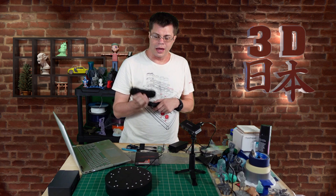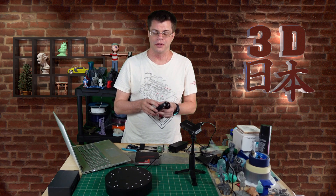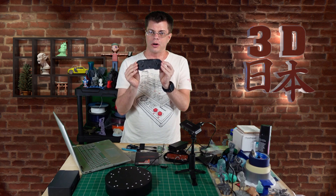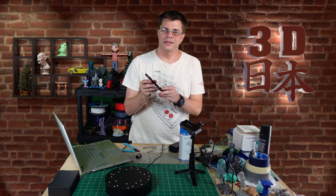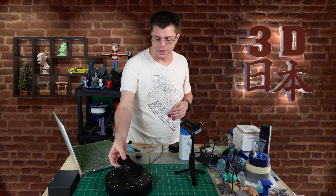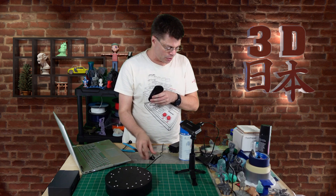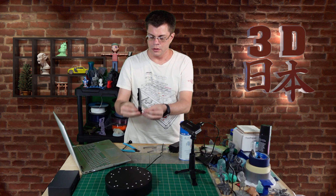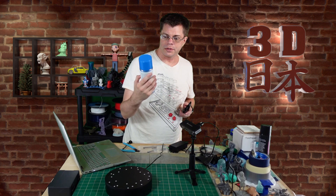I decided it would be fun to mod them and do a little something different, so we'll be scanning it. I already scanned it before but we're going to show it anyway. I've unscrewed it and taken the back off — this is the part I'm going to be working on. I found using one of these binder clips works best to stand it up so it rotates around while scanning. Because it's black, I will need to spray it with some scanning spray.